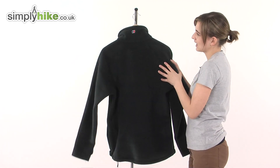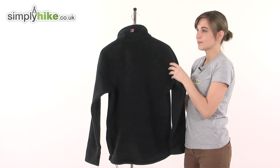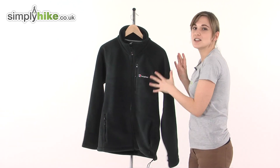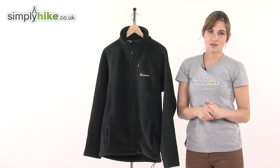Turning it around to quickly show you the back — again you can see that nice thick collar and that very nice cut too. So it really is a great interactive fleece there from Berghaus. Please take a closer look at simplyhike.co.uk.